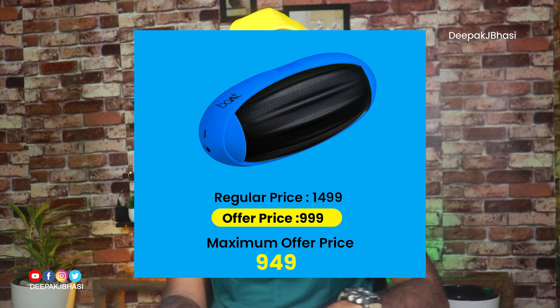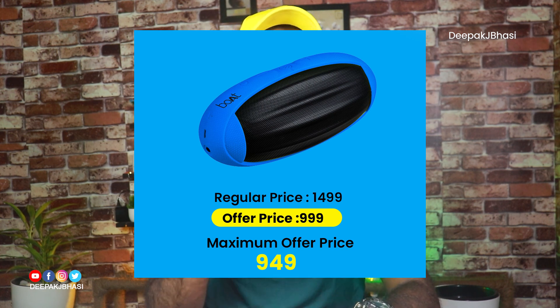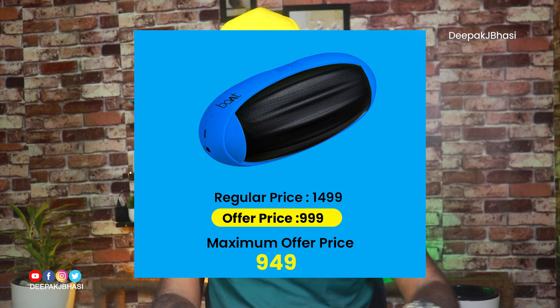If you are using Big Billion Days, the maximum rate applies. The Rugby 10W is a great product. We will go to the official website — this is a very normal rate.